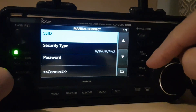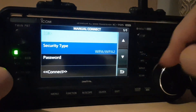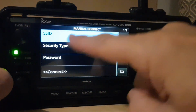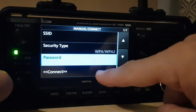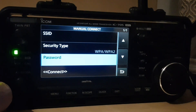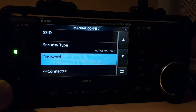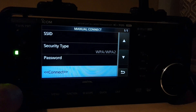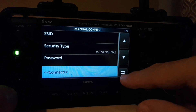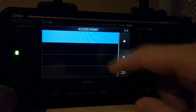Now let's have a quick look at manual connect and see what that does. Here it is — we could put in the username and password of our home router and click connect. It's a bit bright here but you can see the username and password fields.